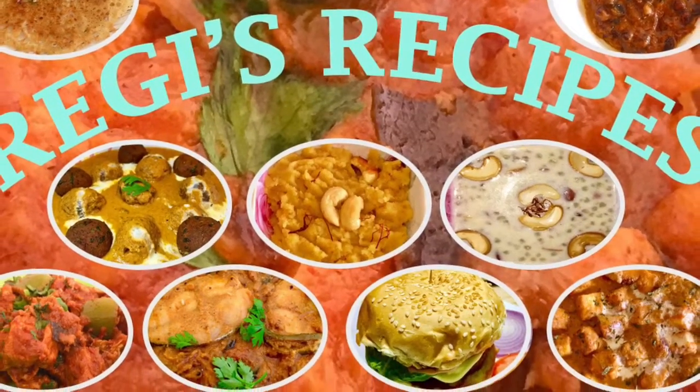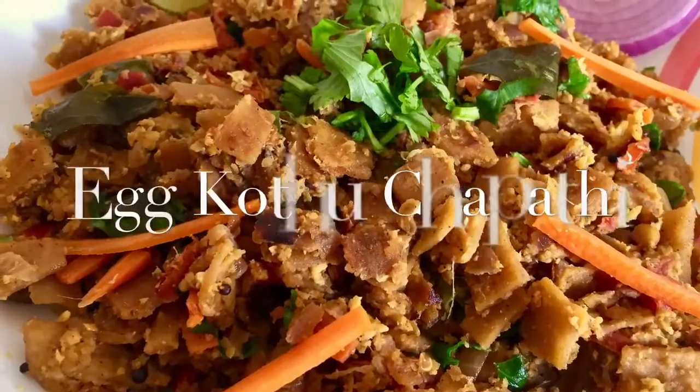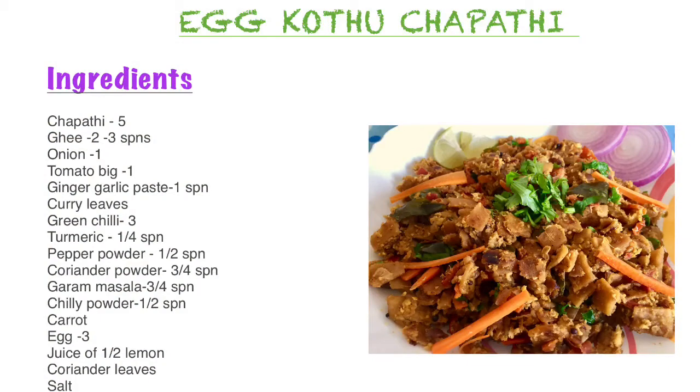Hi friends, welcome to Raji's Recipes. Today let's make an interesting recipe with leftover chapatis. This is egg kottu chapati.